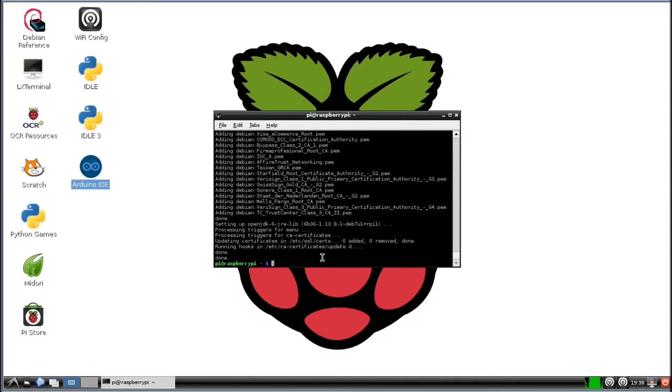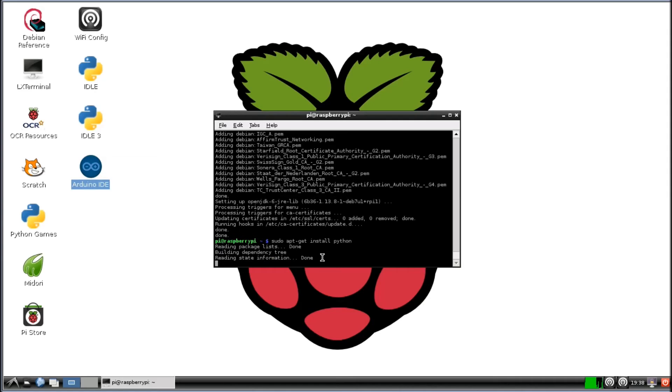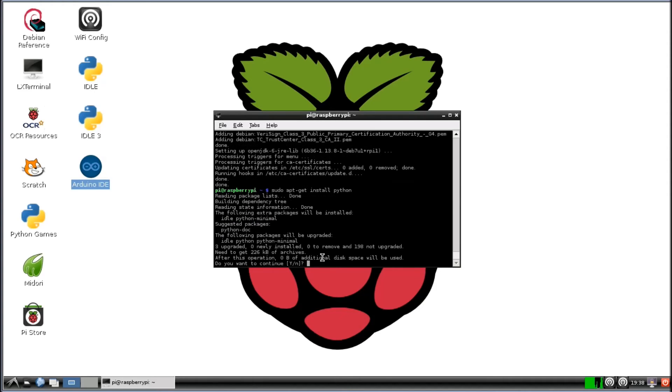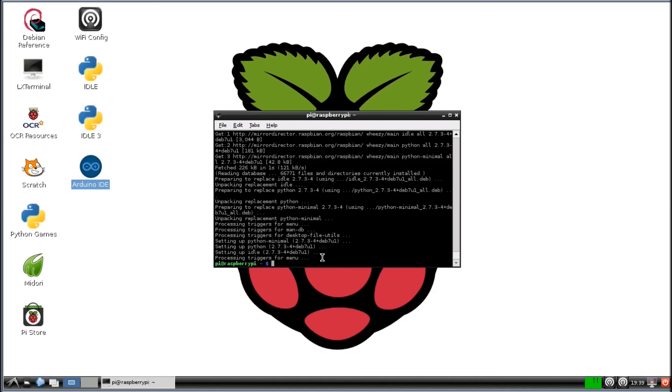And now we're going to install Python. So sudo apt-get install Python. We'll let that run.